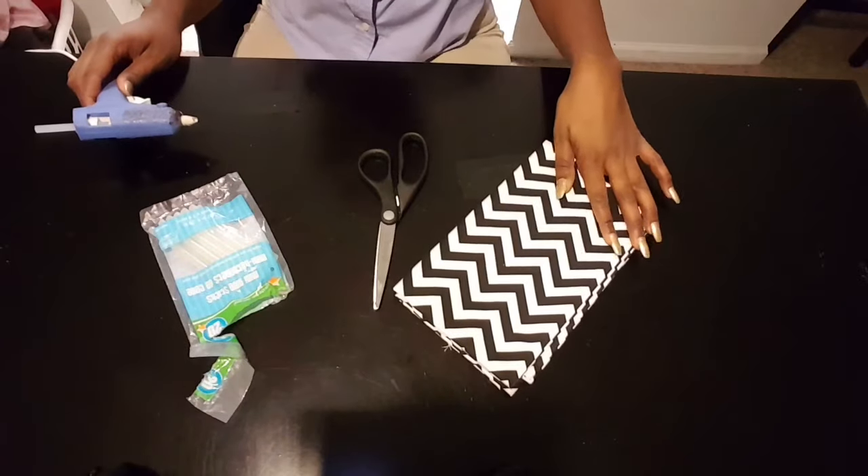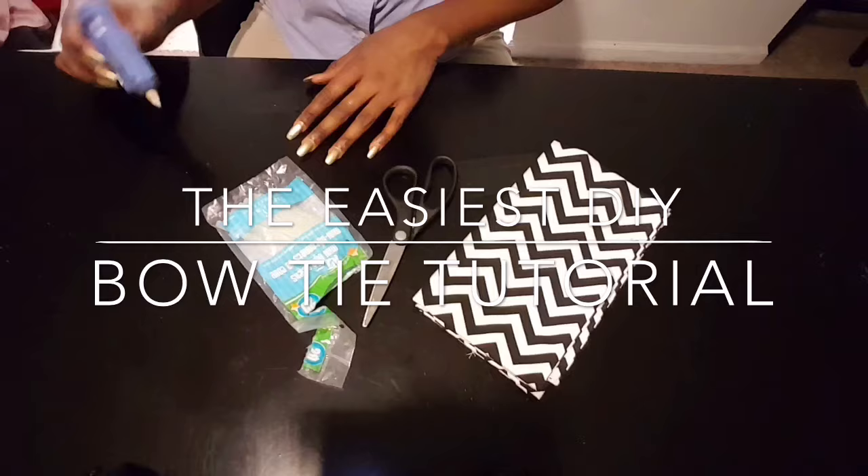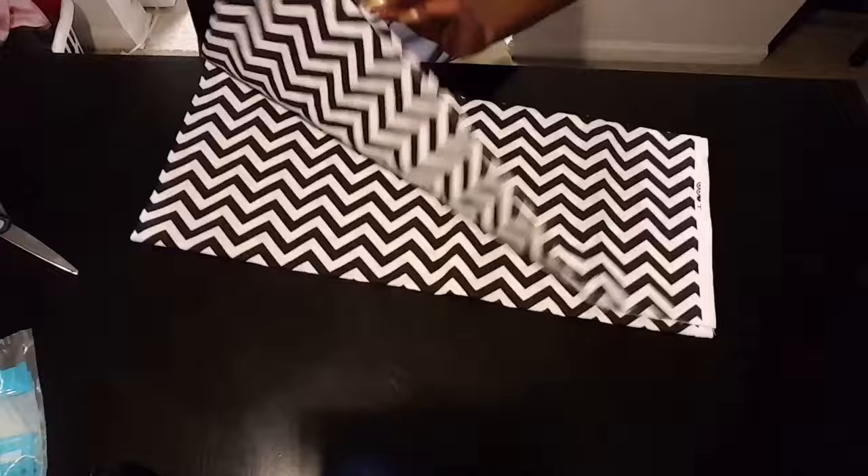Hey guys, I have another tutorial - a bow tie tutorial. These are the supplies that you're going to need. Let's get started. First I'm going to lay out my fabric that I chose, this is a chevron print.